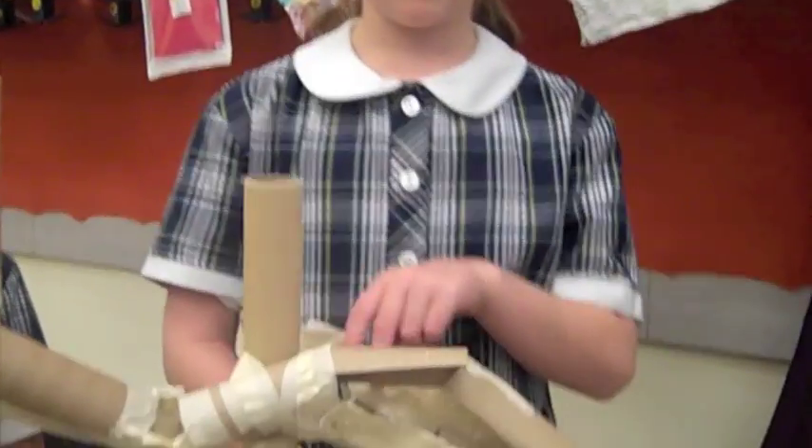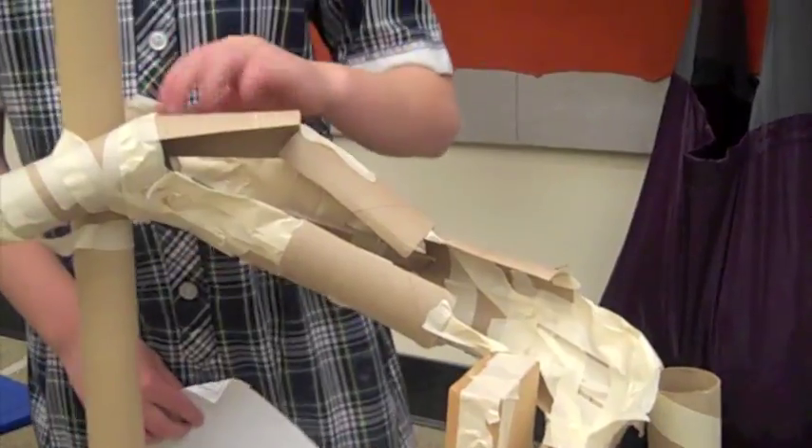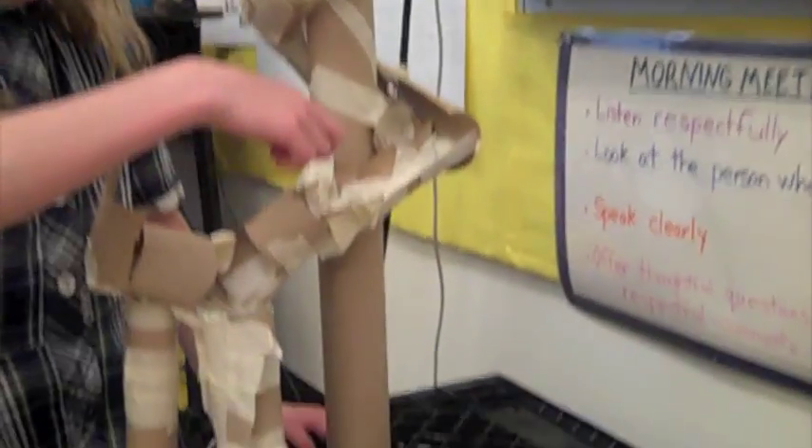Because when we taped up one part — like this part, for example — and we hadn't done this part or this part, then it would fly over that part. Making the marble go through here because it sometimes stopped. The marble goes through the tunnel. It would always get stuck on tape here, here, and here.